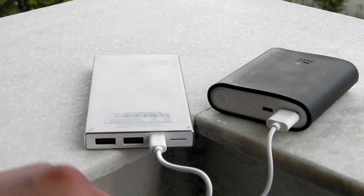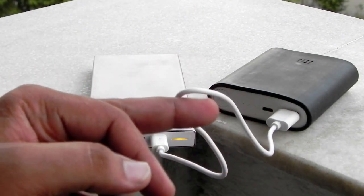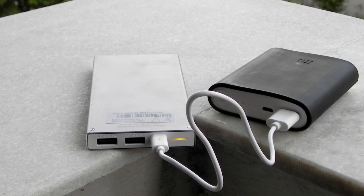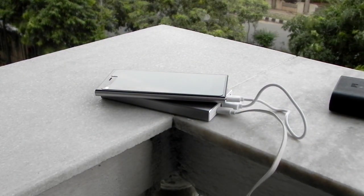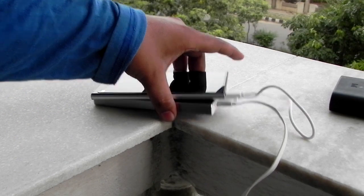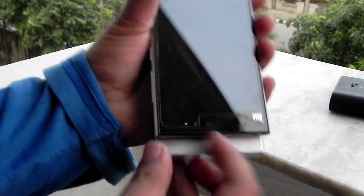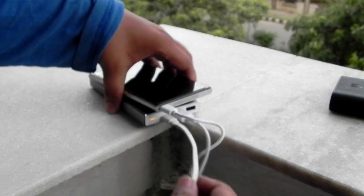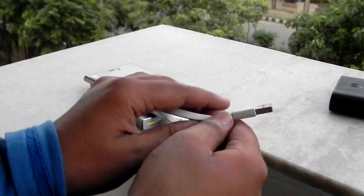The cable is good enough, not very long. As you can see, I have connected my Xiaomi Mi 3 to the U power bank and it is charging. I have also connected another wire which is not connected anywhere right now — I will be connecting it to the Xiaomi power bank.